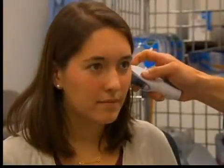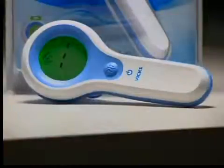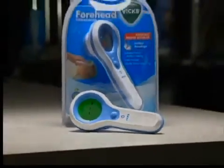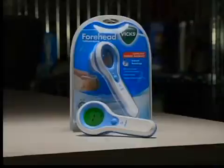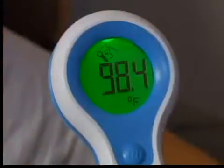Neither was a $50 ear thermometer from Braun, the IRT4520. But Consumer Reports did find some infrared thermometers to recommend, including the $37 VIX model V977. It works in three seconds or less and it's very accurate, but it's important to follow the directions carefully.